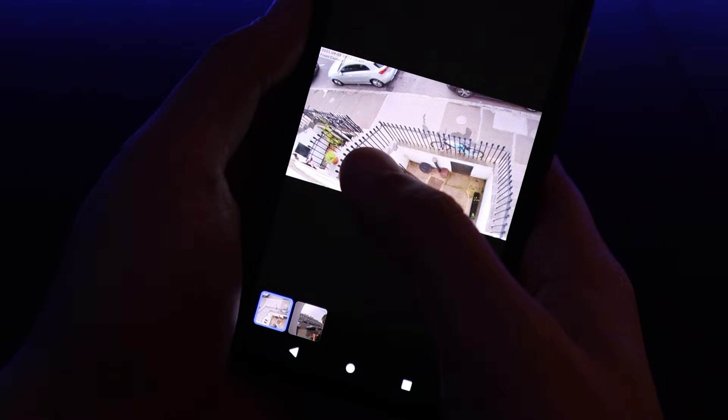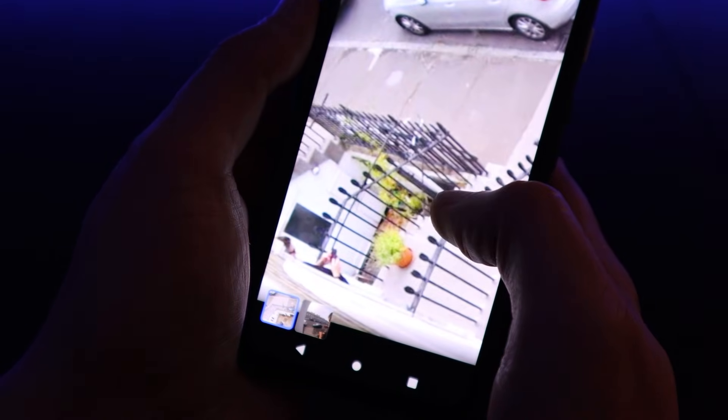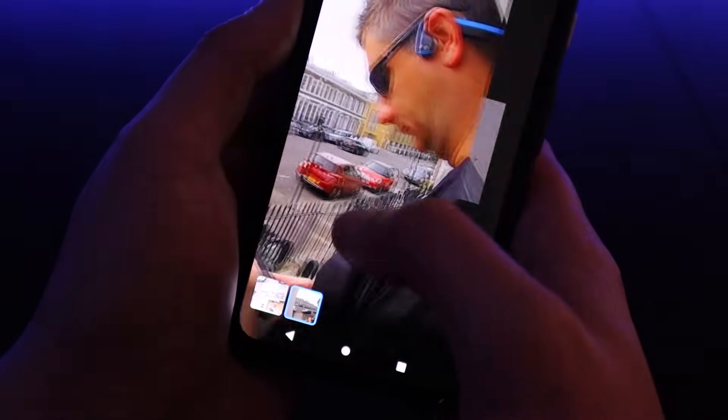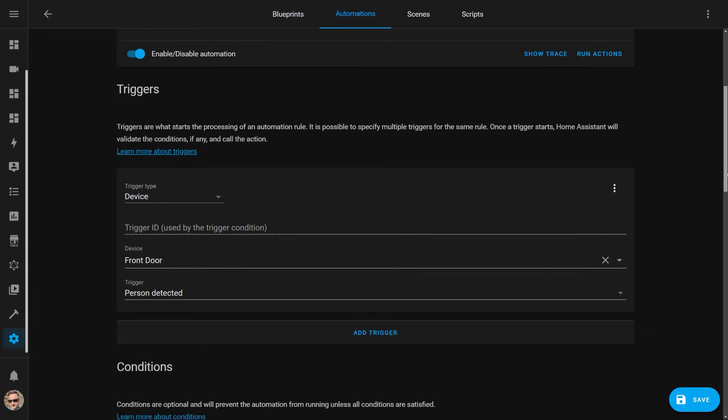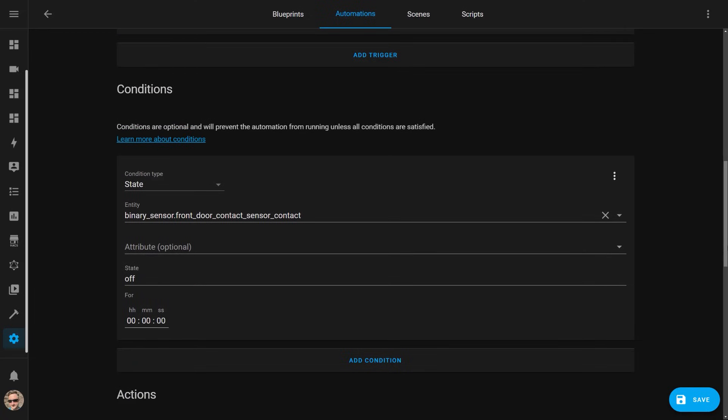It would be pretty surprising if someone could sneak up to my house and open a door or window without me first getting notified by one of my motion sensor automations — these get triggered when a security camera detects a person and sends me a snapshot of what the camera saw. Whilst these notifications give me peace of mind, it's really annoying to get dozens of photos of my own face when I'm walking in and out of the door unloading the car. To prevent this, I've added a condition to my camera notification automations to only send these if the front door is closed, since I generally don't leave the front door open unless I'm nearby popping in and out.